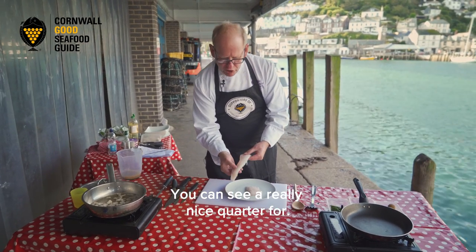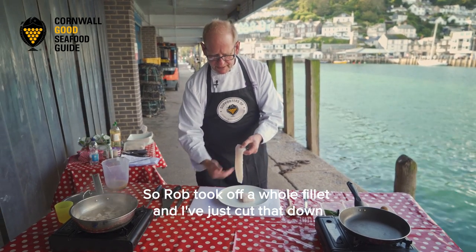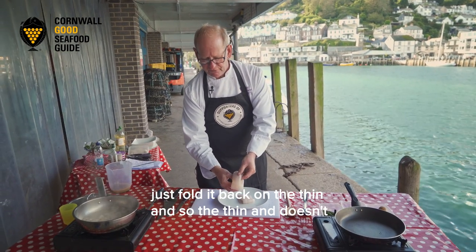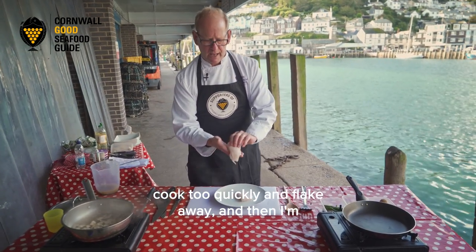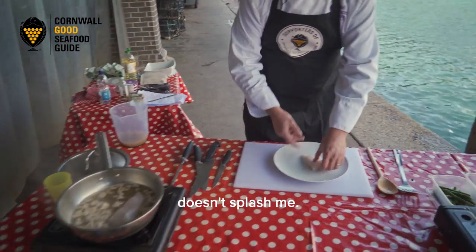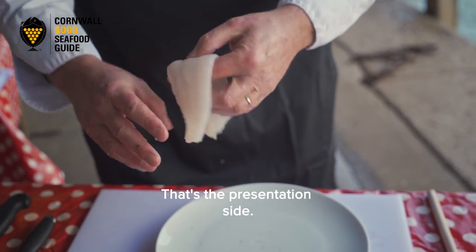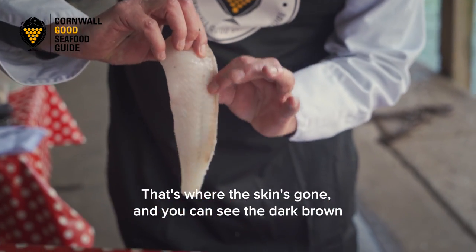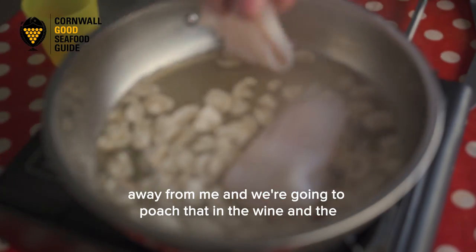I've got the megram here - you can see it's really nice. It's a quarter fillet, so Rob took it off a whole fillet and I've just cut that down the middle. You've got the thin end there, so what I'm going to do is just fold it back on the thin end so it doesn't cook too quickly and flake away, and then I'm going to pop it away from myself into the pan so it doesn't splash me. That's the presentation side - the flesh side facing up, and you can see the dark brown where the skin's been.